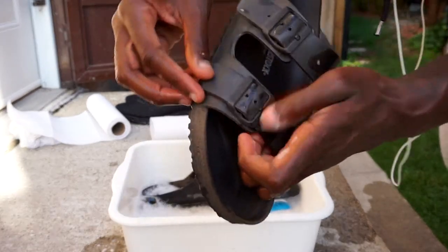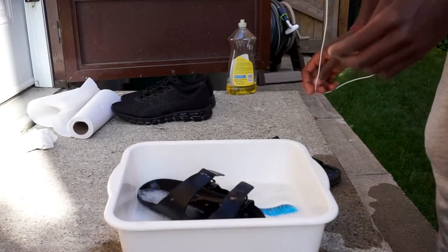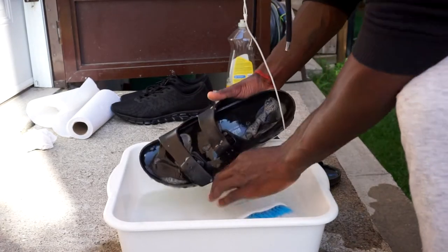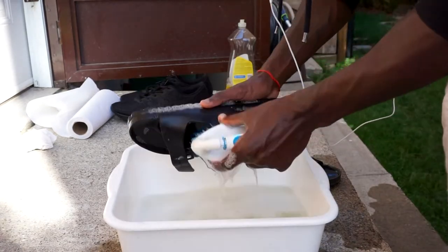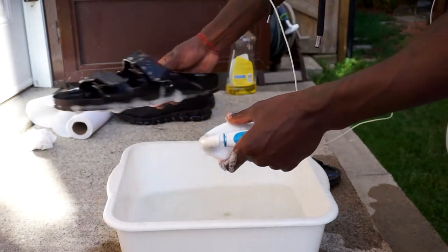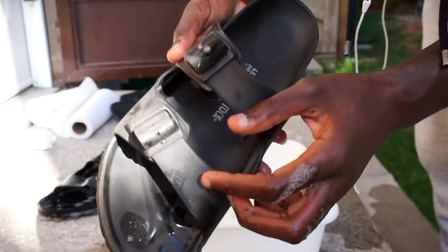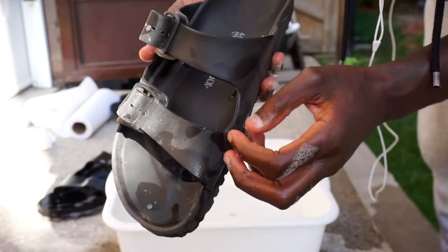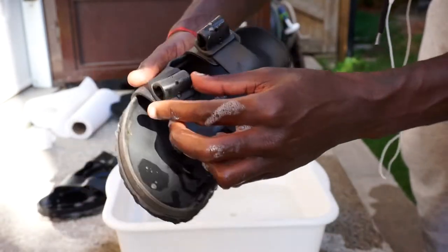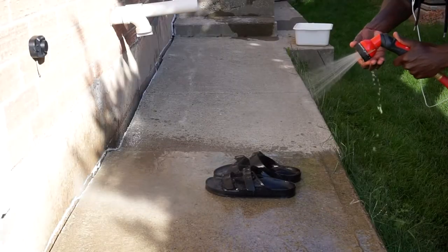One thing I wanted to mention about Birkenstocks is that this isn't rubber — you don't have to worry. Like the rubber on a tire would be extremely hot to wear and tough on your skin, but this is EVA material. EVA stands for ethylene vinyl acetate. This is a high-quality, very light elastic material which is very good for cushioning, so people feel very, very comfortable wearing these shoes, and I do recommend them.